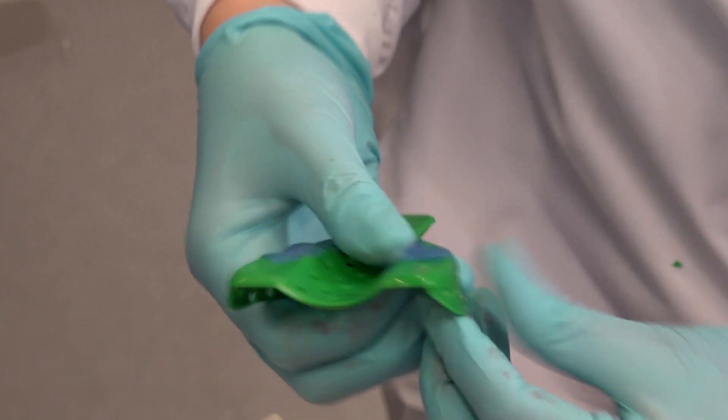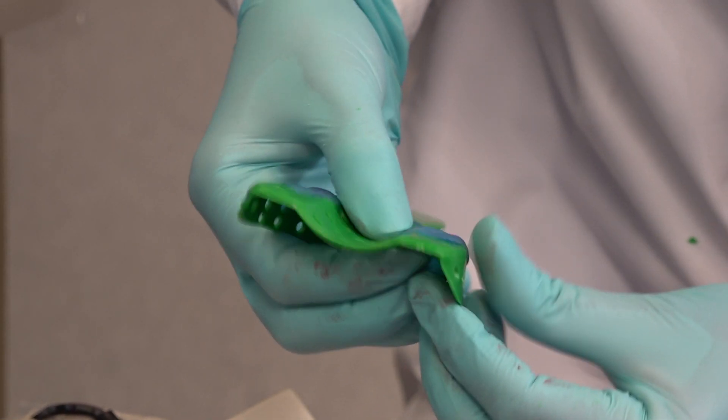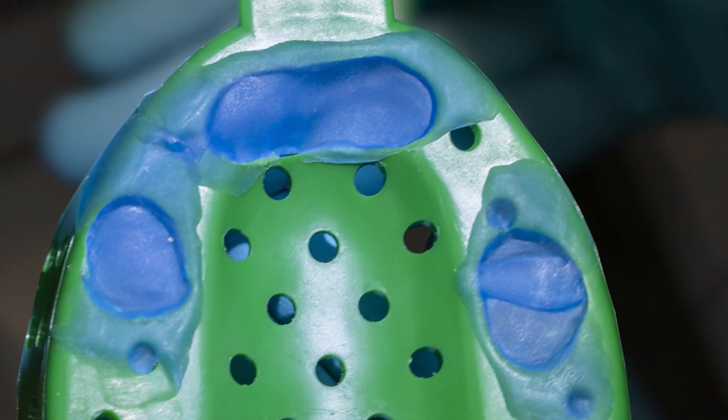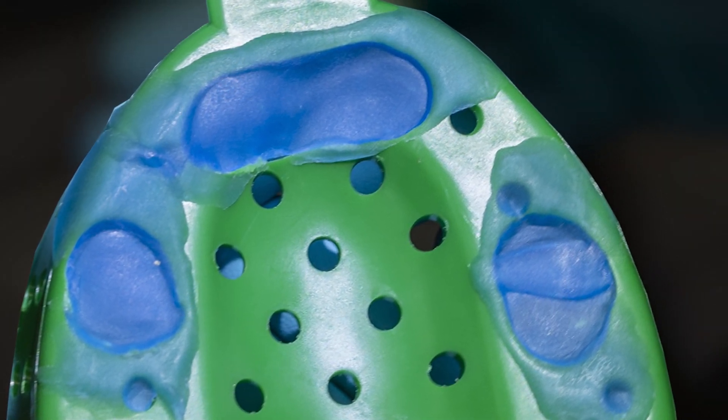Once I verify that there is enough room around each coping I like to place a soft wax on top of the holes I just created. Here I am using blue periphery wax. This will keep my impression material in the tray, making locating the guide pins during the impression much easier. At this point we are ready to take our impression.